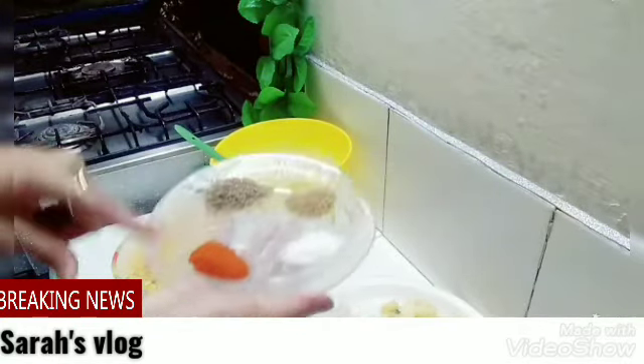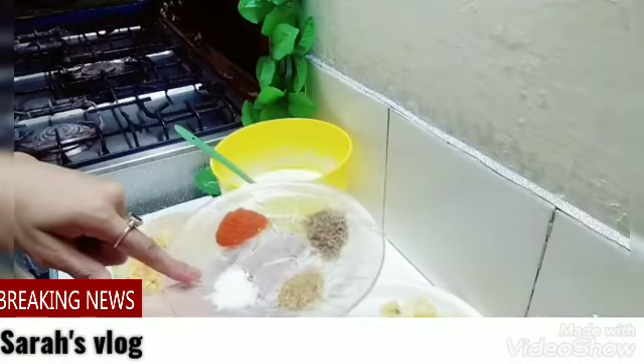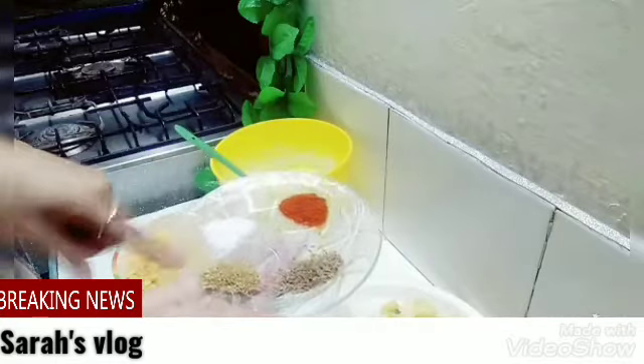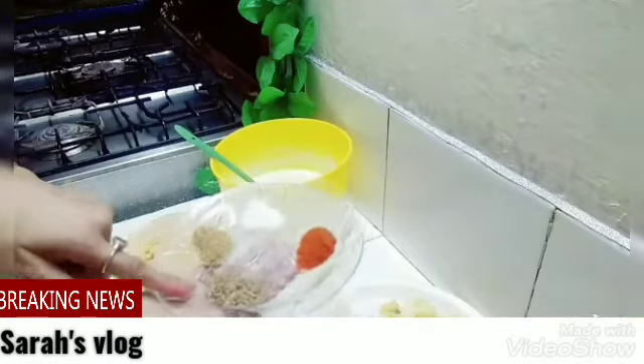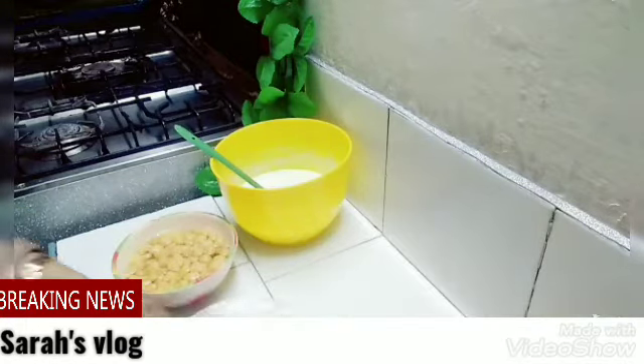This is the lal mirch we have taken — adhi chamach. This is the hasbizayka, you have to use it. We have made the garam masala for half a spoon, adhi chamach. And we have made the zira for adhi chamach. Now let's start.